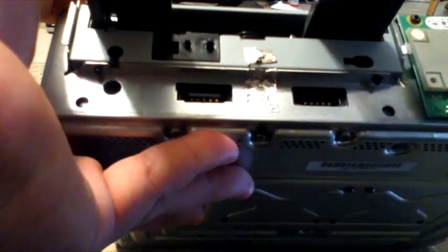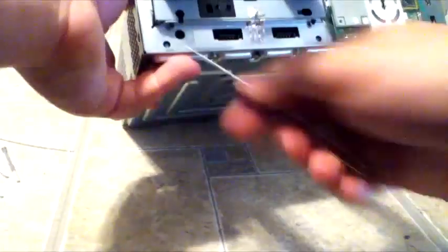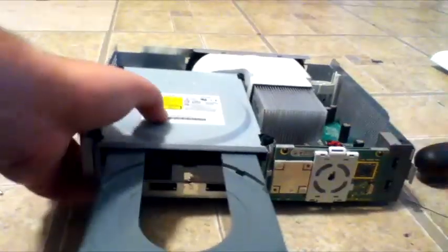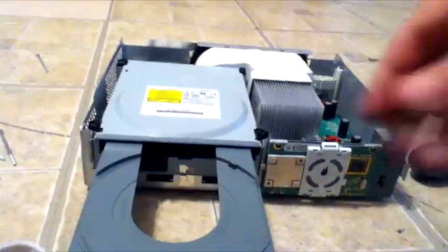Or you can just plug it back into the power and push the eject button — it's going to be this blue button here. But that's only if it works, because the disc drive button isn't working in the first place.